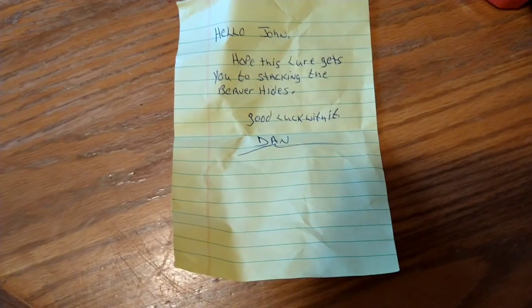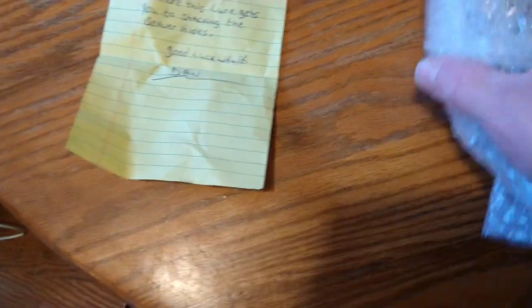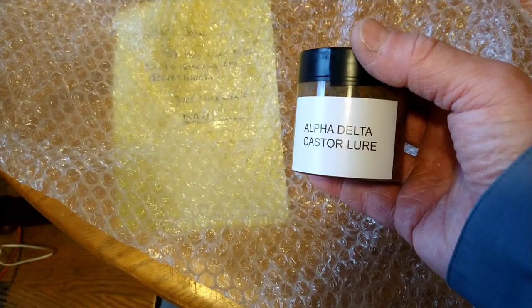It says: 'Hello John! Hope this lure gets you to stacking the beaver hides. Good luck with it, Dan.' Thank you, Dan. I'm really excited to try it. I need to get out — I did hear of another spot that might have some beaver. Here we go, the much-awaited Alpha Delta.